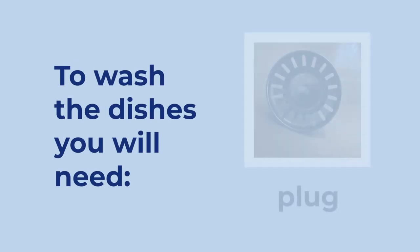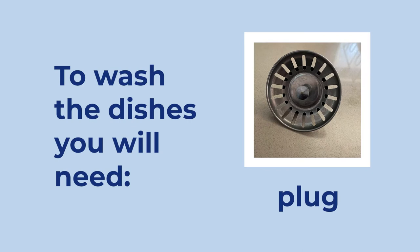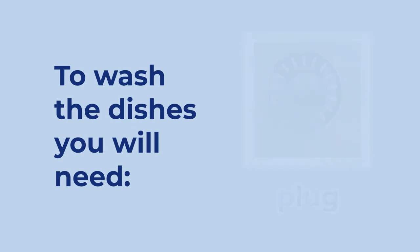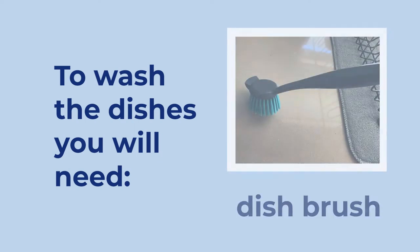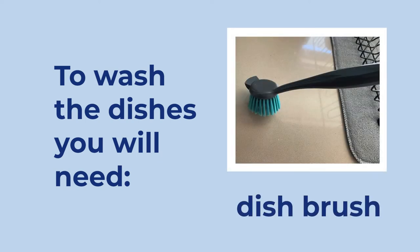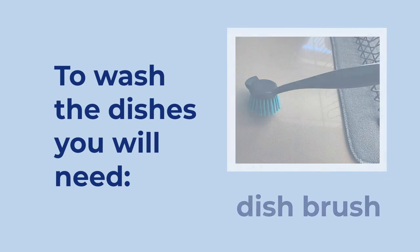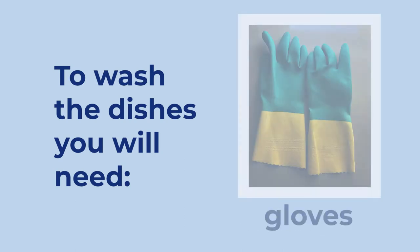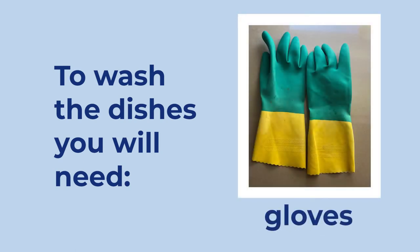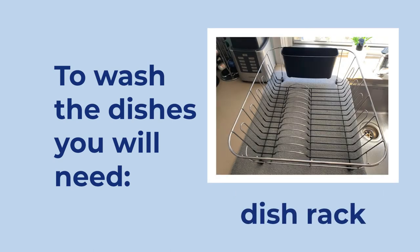To wash the dishes you will need: a plug, a dishcloth, a dishbrush, detergent, gloves, and a dish rack.